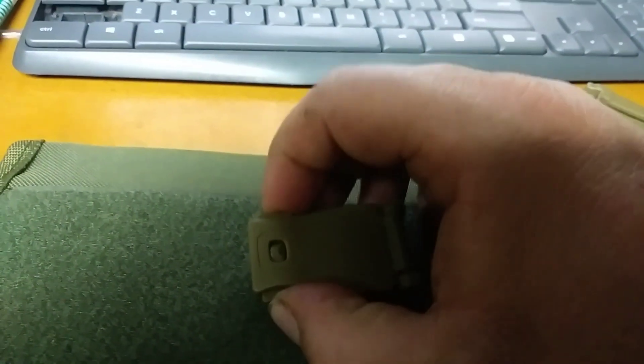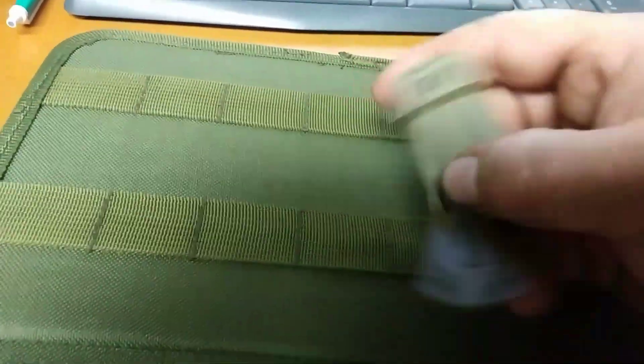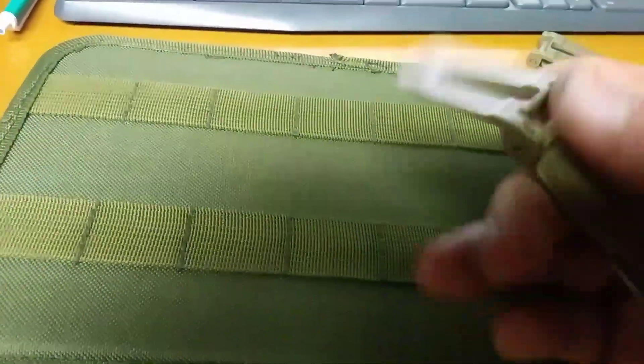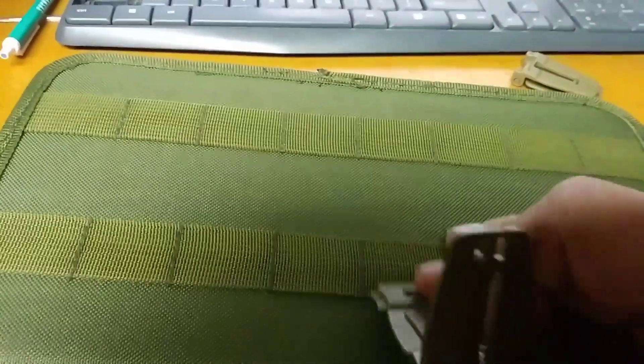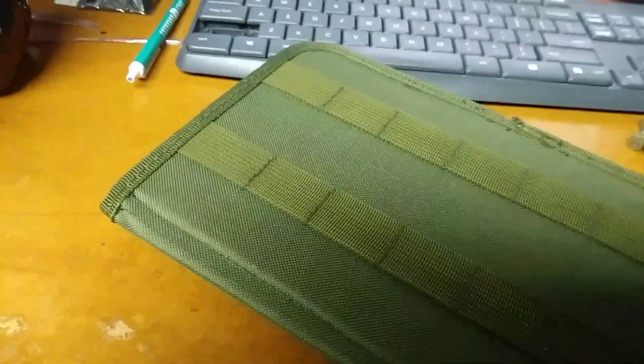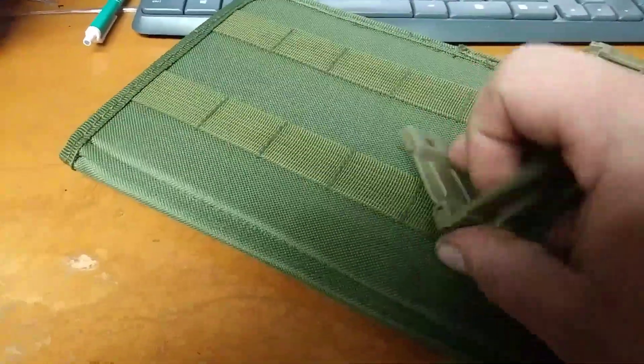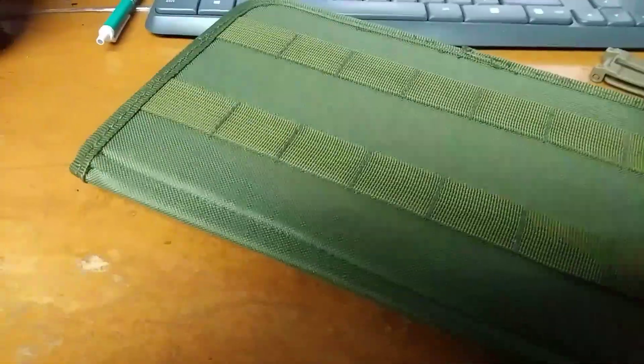Just squeeze that in, flip it over. Can't do it one-handed, but just slide it in there, put the belt through, and flip it shut.